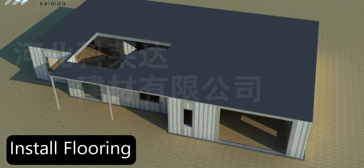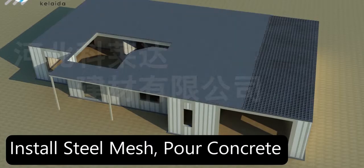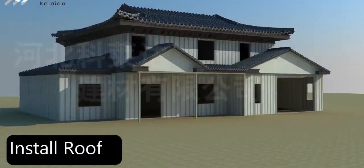Next, install beam support for the ceiling and flooring. Install steel mesh or concrete to finish the walls. Lastly, install the roof.